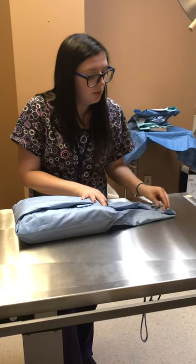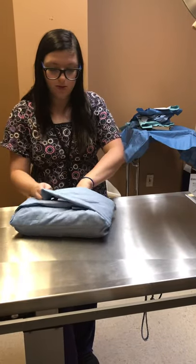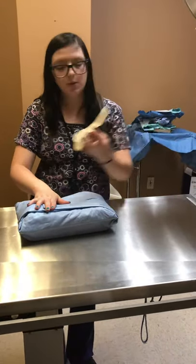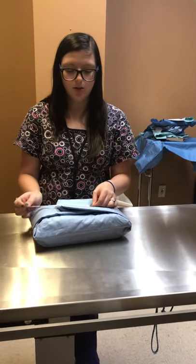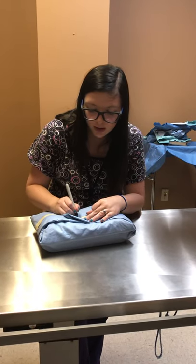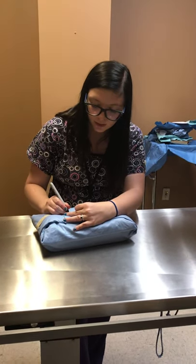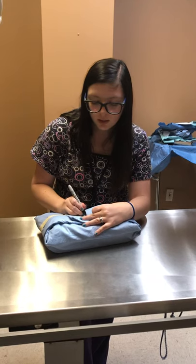I'm going to take my piece of tape and make sure that it's nice and tight, nice and secure so it doesn't pop open. And I'm going to do my label — so this was a brown spay pack with gauze, my initials, and what day it is.